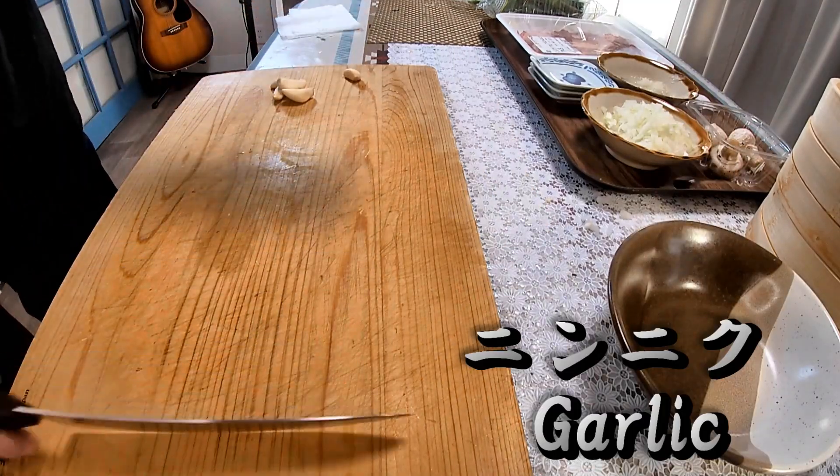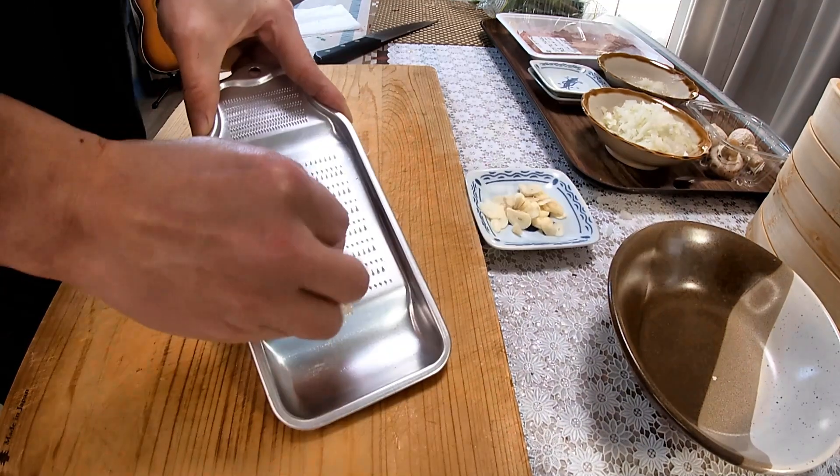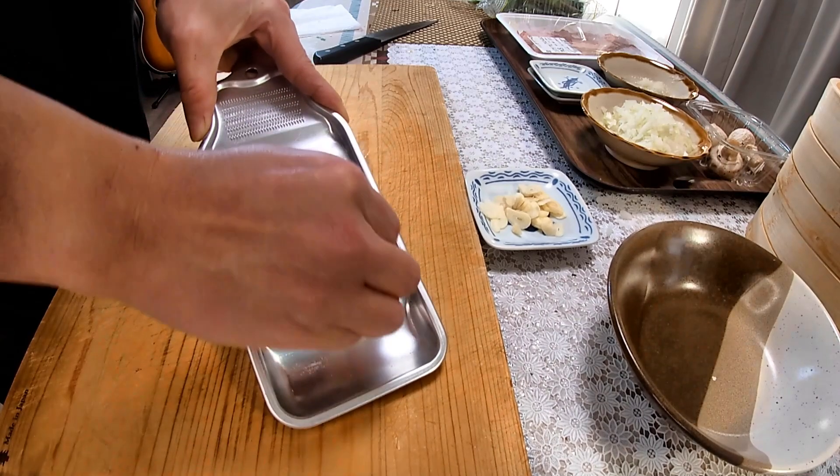Next is garlic. I used garlic in a few separate ways. One or a few cloves for each: sliced one, minced one, and grated one — all prepared.